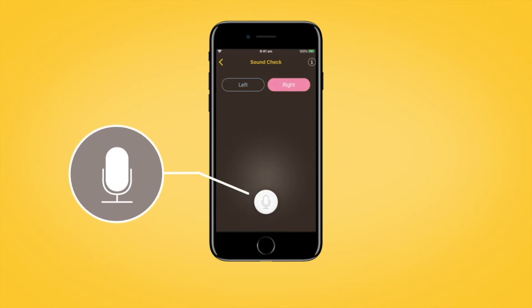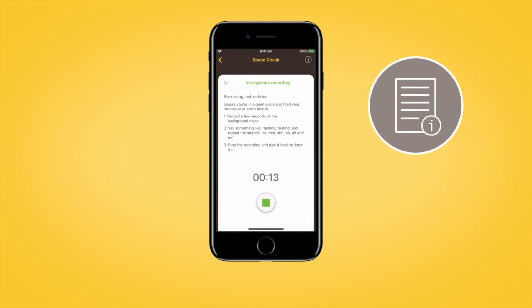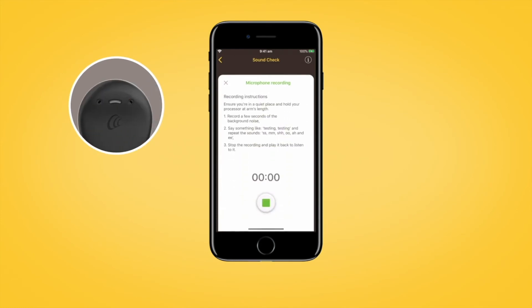Then, when you have selected the sound processor you want to test, tap the Start Recording button to begin recording sound from your sound processor microphones. There are in-app recording instructions and sound assessment tips to help you obtain a good quality recording. The recipient will hear an ascending tone sequence at the start of recording, and while recording, the sound processor light will display steady blue.